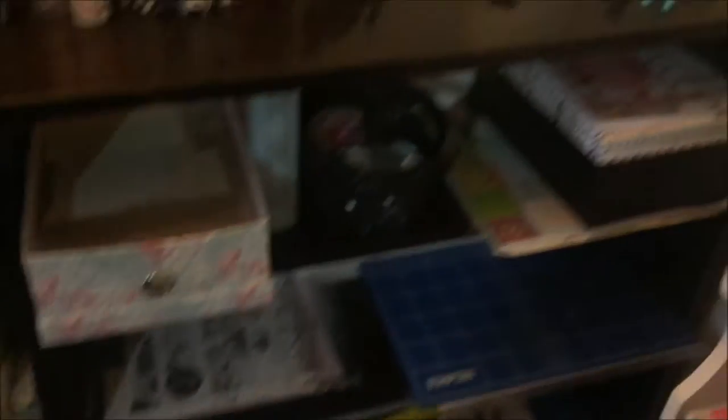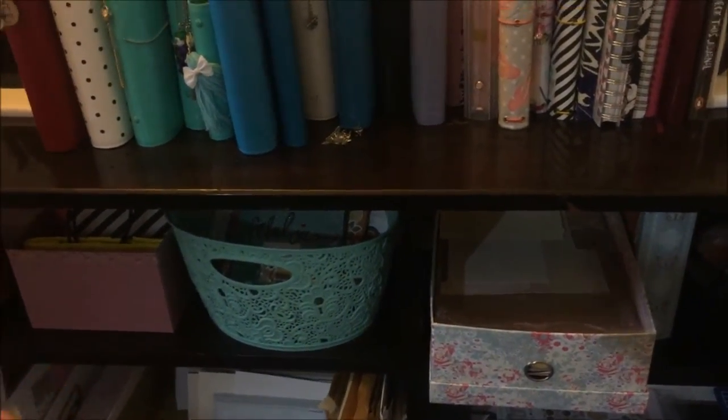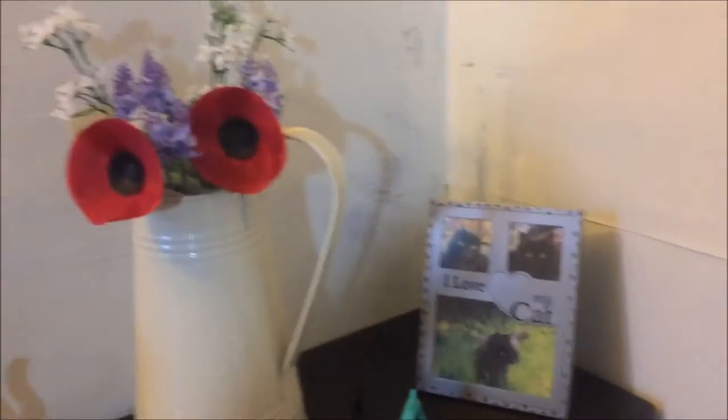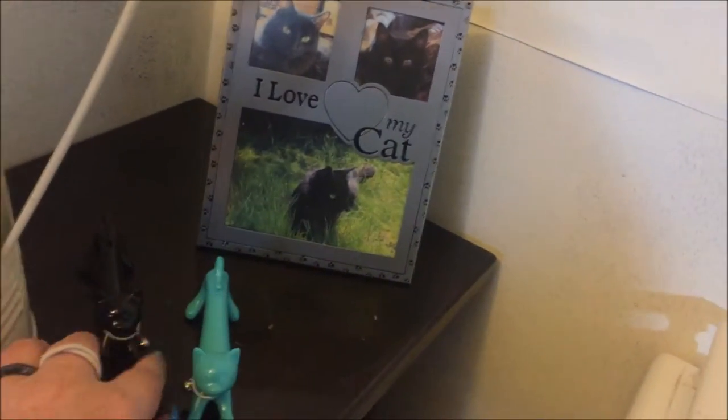Up the top there's not too much. This whole unit was already in the room — I have no idea where it came from, probably been here since the stone age. I'm considering painting it white but it's very dark and glossy so it'll be quite an effort — I need to consult a furniture painting expert. Up here I've just got some little trinkets: these cute little cat pens — the black one from my mum, the turquoise one from my friend Gemma — and my photo frame because my cat is just the love of my life.